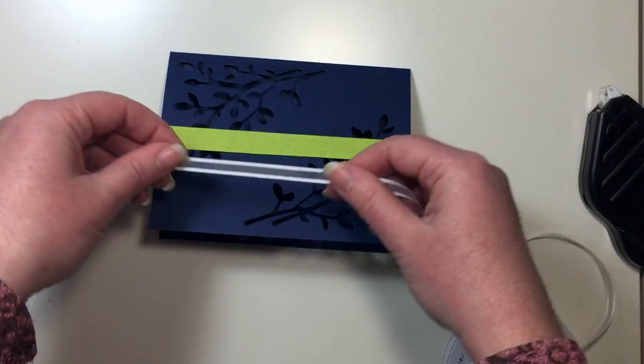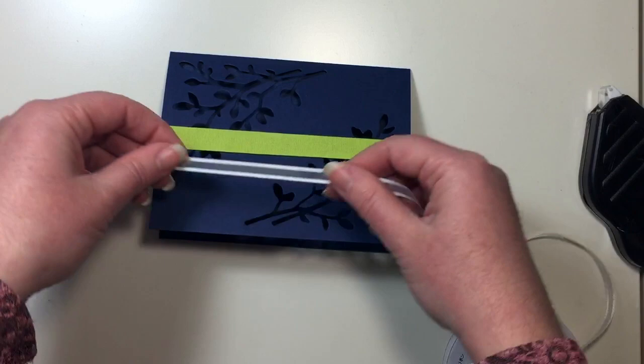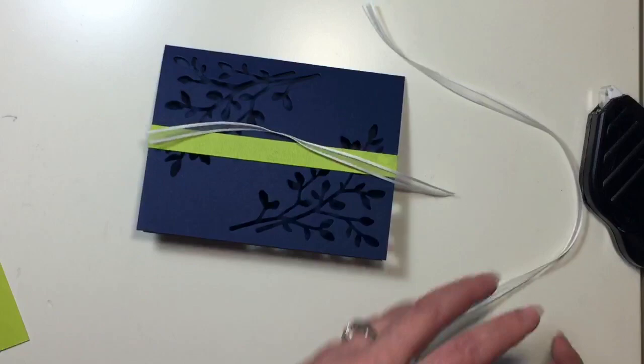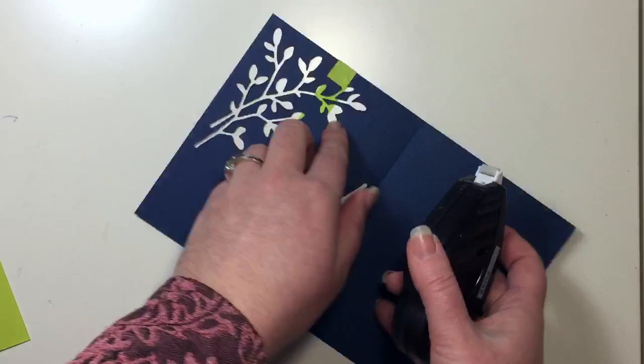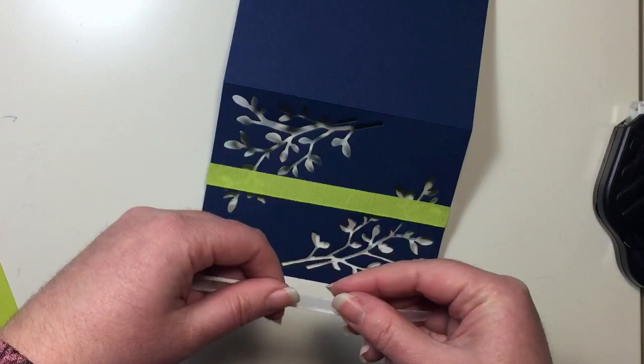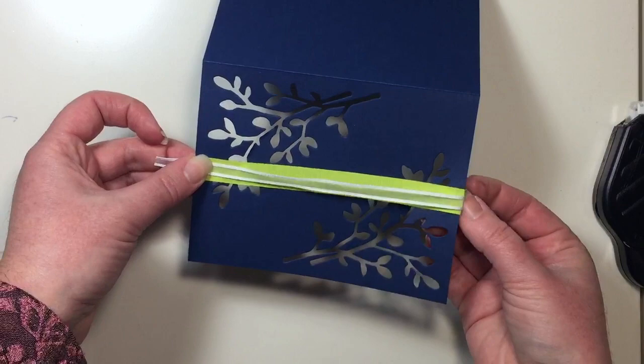We're also going to use our beautiful Whisper White Organza ribbon — I think these complement each other really well. We're going to do the same thing: just cut a length so we have a little bit of overhang on each side. Then, since that ribbon is so thin, I'm going to actually put my Fast Fuse on the inside of my card right on those ribbon pieces. Then I can stretch this across and center it up and just tuck that ribbon right behind, just like this.